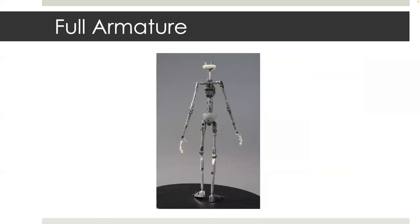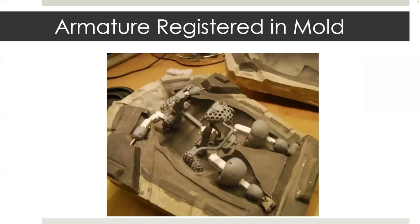Before showing you the casting process, I want to show you some more examples of armatures. This is the main character Eggs from Boxtrolls. I was in the hands department on this film, making ball and socket wrists and wire fingers. Here's a look at an armature suspended in the mold, ready to be cast in hot foam. The armature has been spray-painted with a gray Krylon coating to prevent rusting during the foam process, which releases ammonia that can tarnish steel.